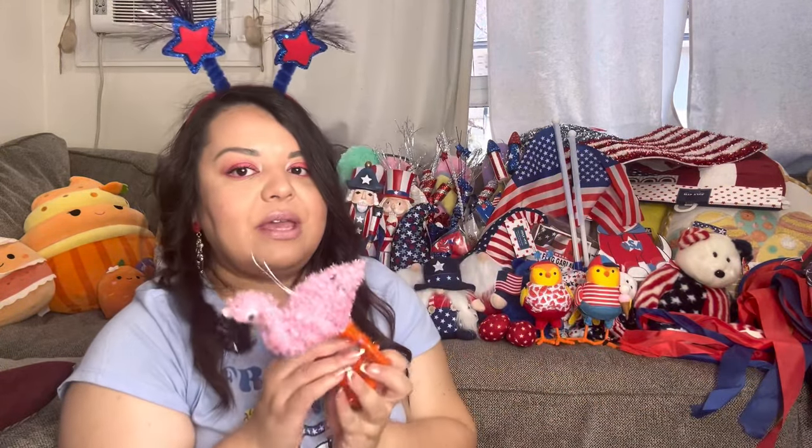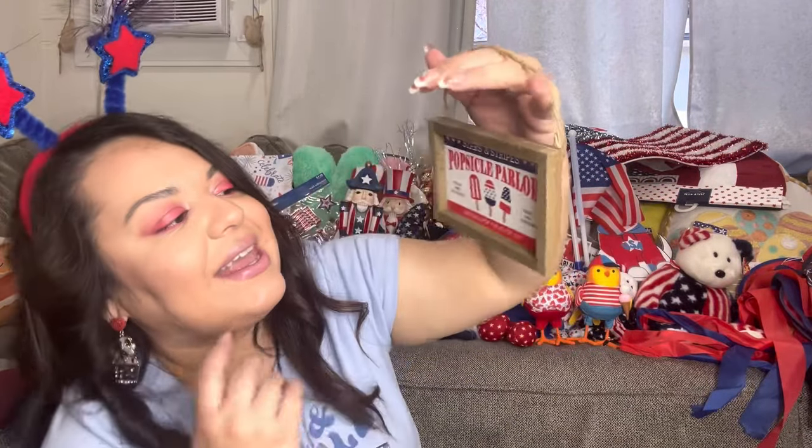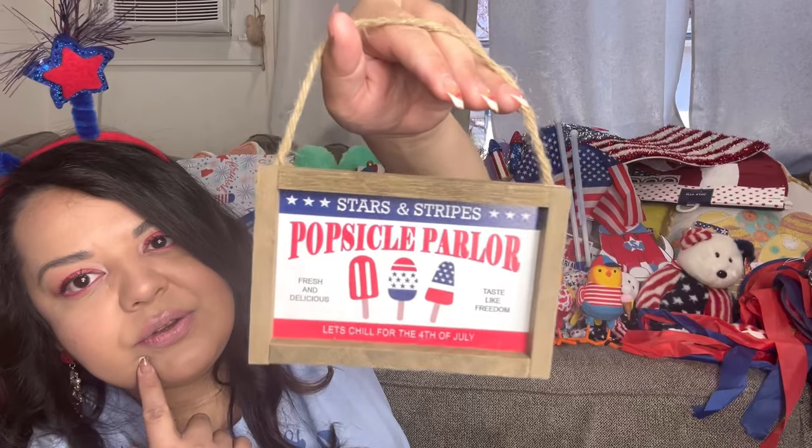I have a flamingo here — he doesn't match my food theme. I might save him for a little gift-with-purchase on my Whatnot live shows. Then I have this popsicle parlor sign — I think I bought it at 90% off. It's food themed so I can use it in the kitchen. 'Popsicle Parlor' — super cute!